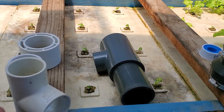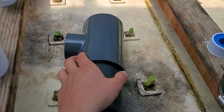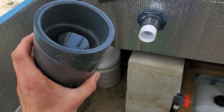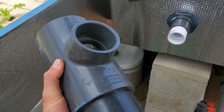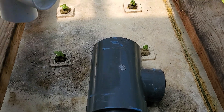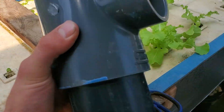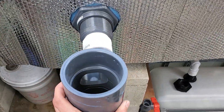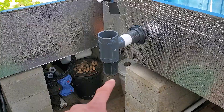What you'll be using is fairly simple, whether it's the same size as mine or smaller. For my external bell siphon I'm going to be using a three-inch pipe. This one is a little different - it goes from three inch to two inch right here, so this part is two inch. If you want, you can use one that is all the same size, you'll just have to use bushings. The general concept is you'll have a tee like so attached to your grow bed.